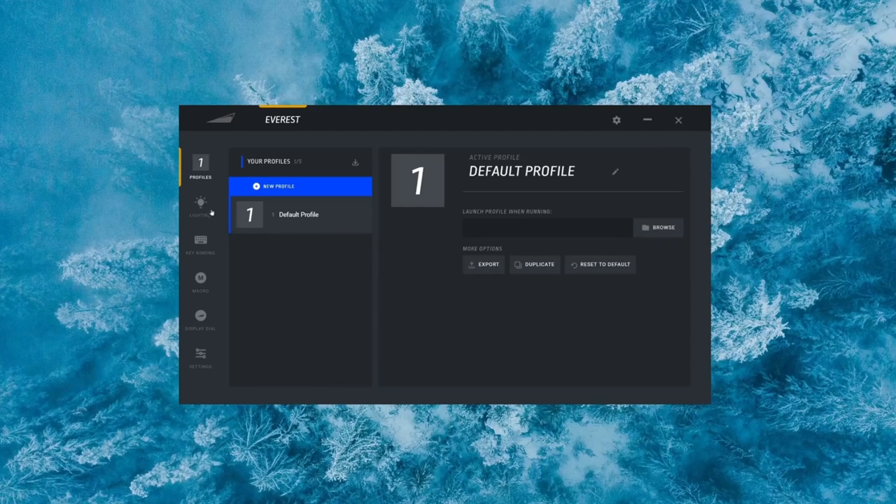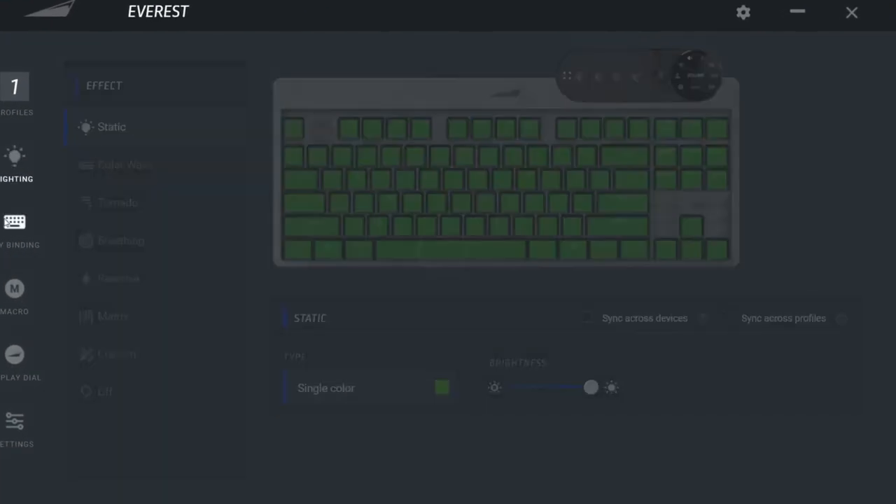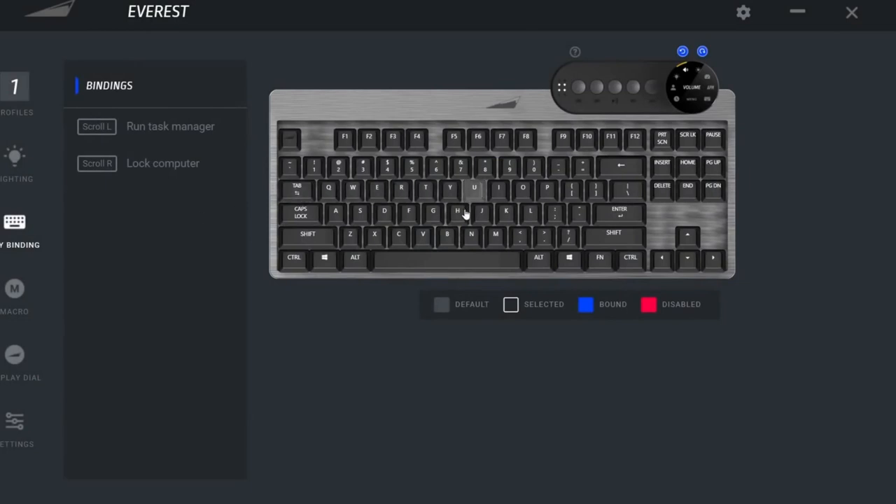In terms of the driver software, everything is intuitive — lighting customization, your macros, key bindings, and the display dial settings too. As a tech reviewer, this is the stuff we like seeing. I'm loving it, and I have a feeling you guys are going to too.